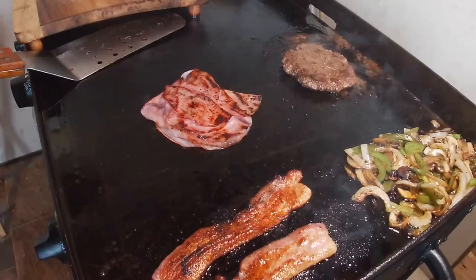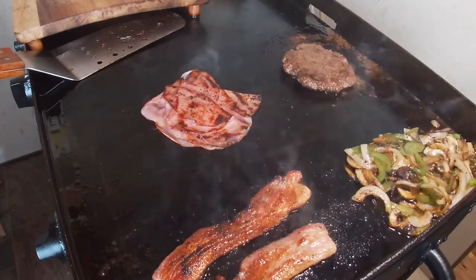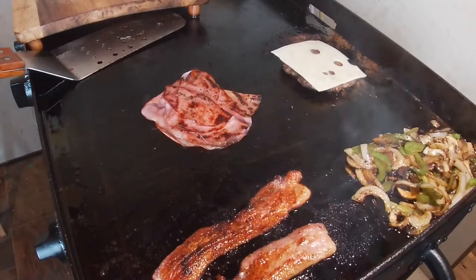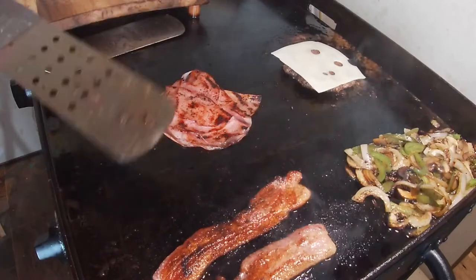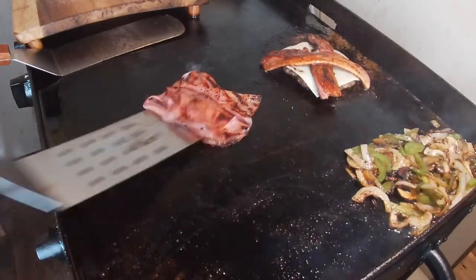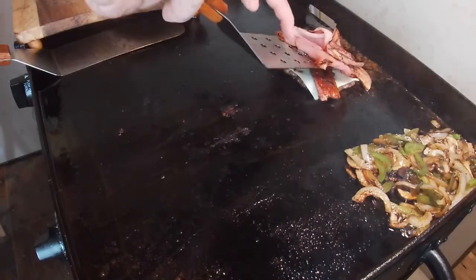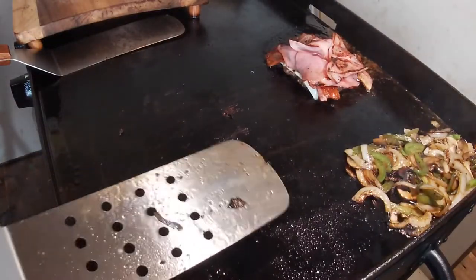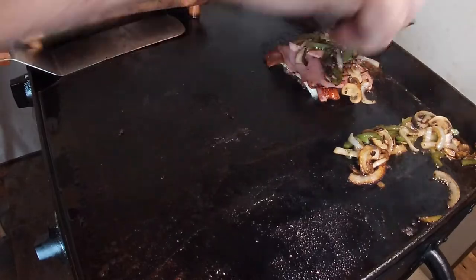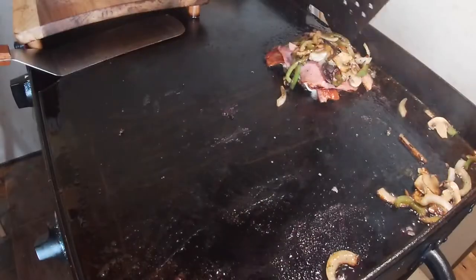I'm ready to start putting this together. I'm going to put a slice of Swiss cheese on the burger and let that melt for a second — it won't take long because it's hot. Then I'm going to put my bacon on top of the burger, then flip my ham one more time and put the ham on top of that — on top of the bacon. Then some of these sautéed onions, mushrooms, and peppers on top of the ham. Pile it pretty good — just like that. I won't get them all but it's all right, I'll have some for later.